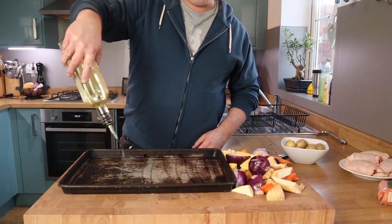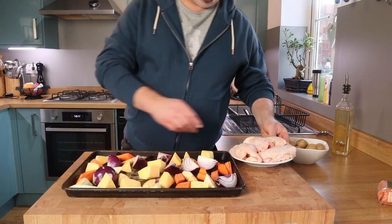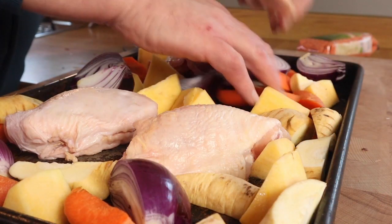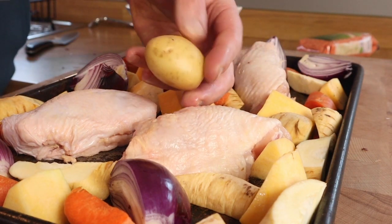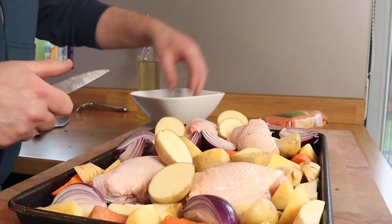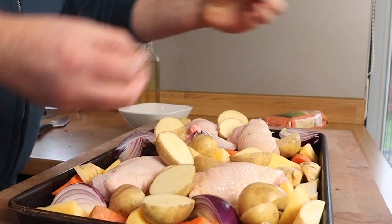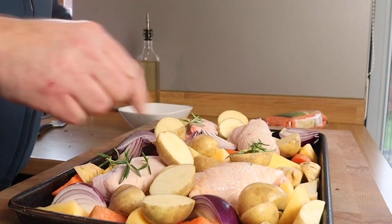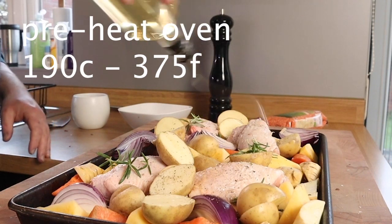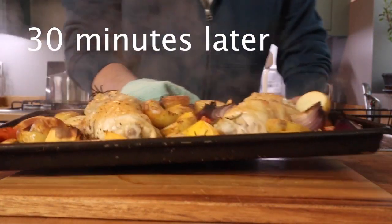There's my trusted baking sheet — I love that thing. A bit of oil on the bottom, arrange the vegetables on top, and then nestle in the chicken thighs. If you don't want chicken thighs you can use chicken breast, but the thighs are better. There's some new potatoes going in — they hold together a bit better in this style of cooking. Some sprigs of rosemary in there as an optional extra. A bit more salt and pepper and a little bit more vegetable oil, and that's going in the oven.